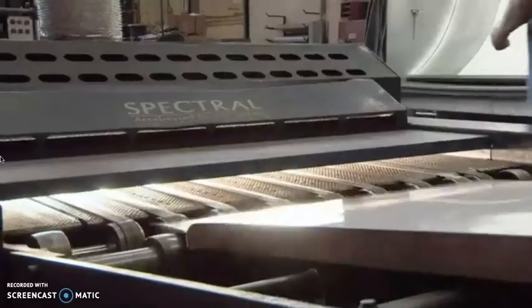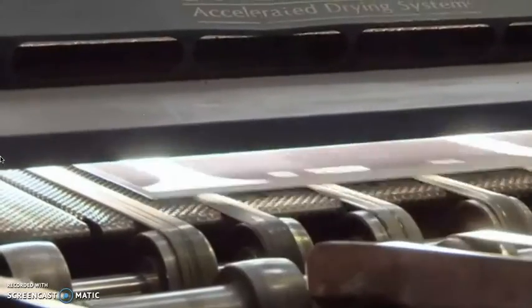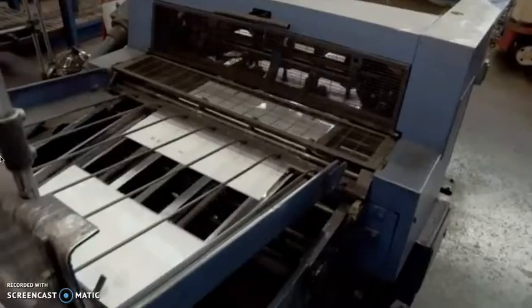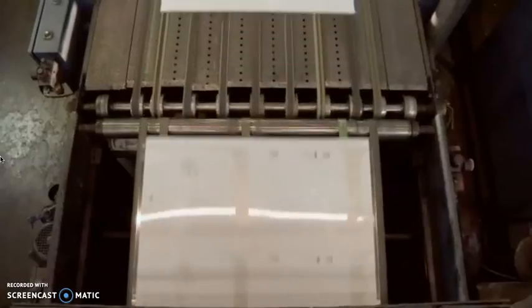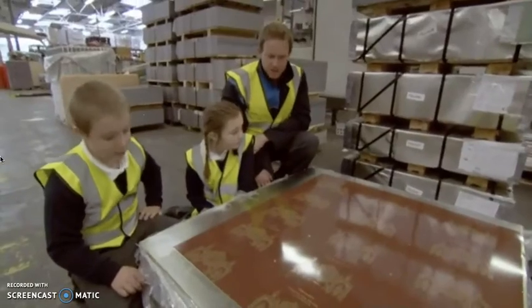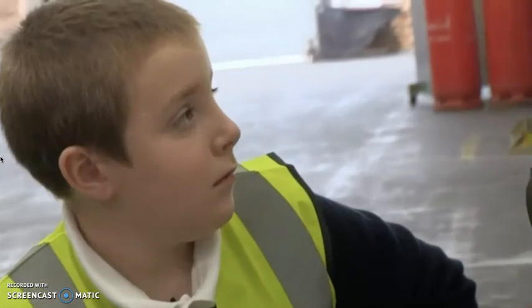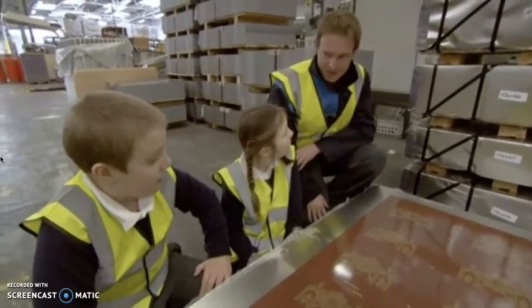Once the sheets have been cut into the right sizes, the biscuit tin designs are printed on them. These ones have just come back from the printers, and as you can see, they've got the same design on them. This one will actually make about 15 biscuit tins. Do you think it's starting to look a bit more like a biscuit tin now? Yeah!